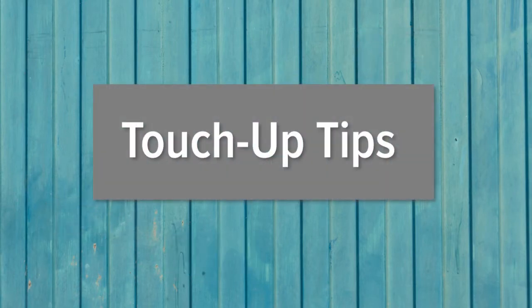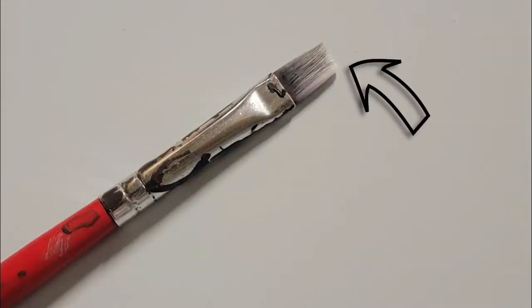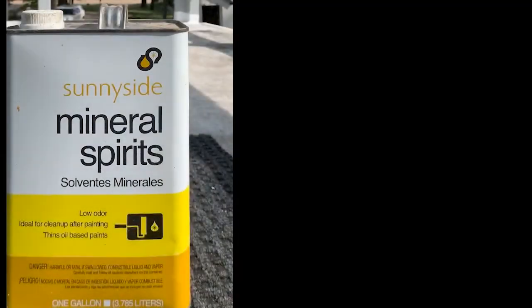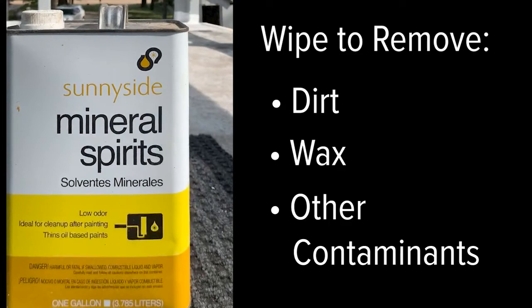When choosing to use touch-up paint, here are a few tips to ensure good results. Use a paint pen or a quarter-inch artist brush with only the narrow edge of the paintbrush touching the metal. Lightly sand or feather deep scratches with 400-grit sandpaper. Scratches penetrating the paint and metal layer should be treated with a zinc-rich or similar primer. Before application, wipe areas with mineral spirits to remove all contaminants.